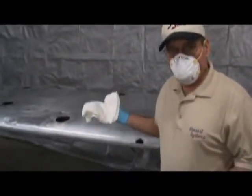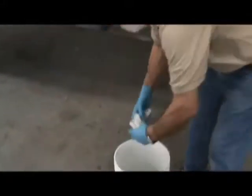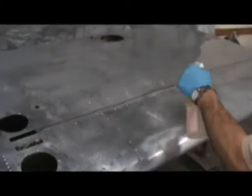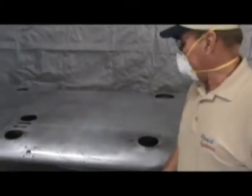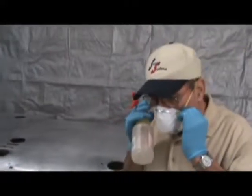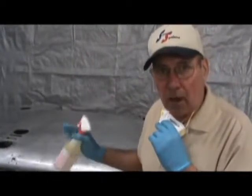We are going to rinse about three feet by hand before using a pressure washer. Then we will go right on to the next section. If you find that the 36-inch square is maybe not quite large enough, you can do a little bit more — just do whatever you are comfortable with. The main thing is do not let it dry out as you are etching.